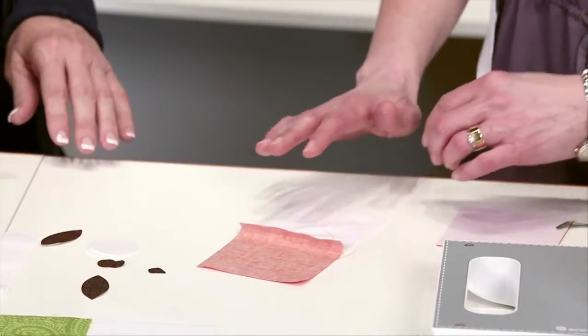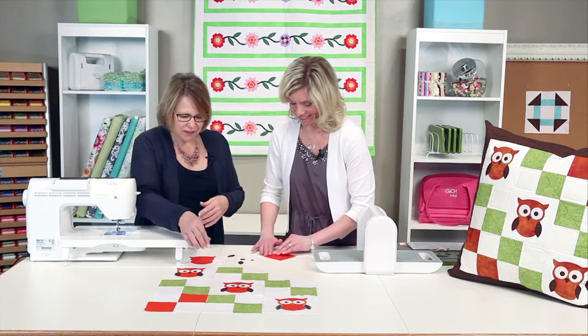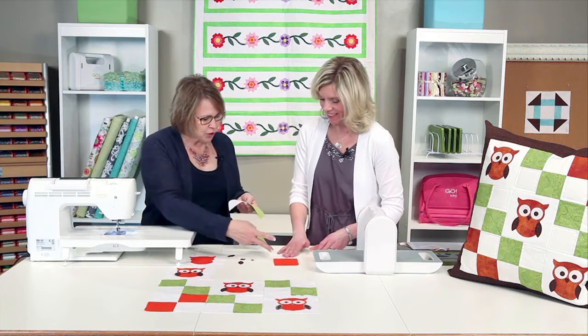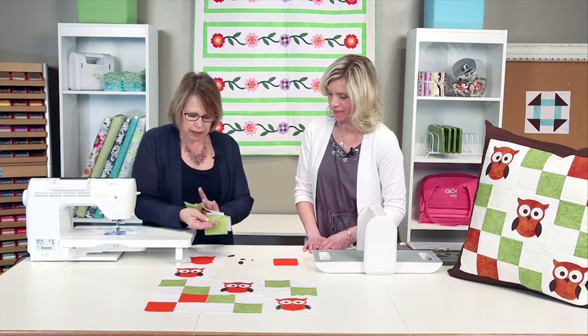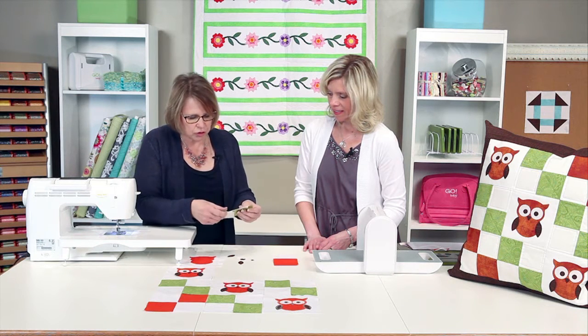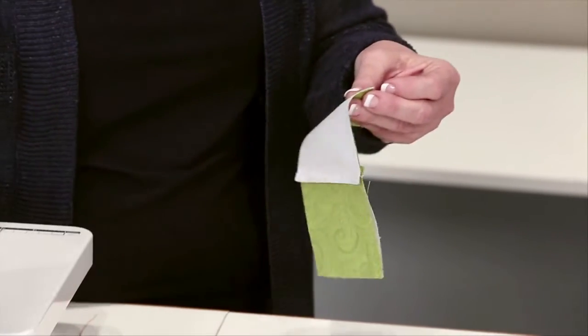Then you'd press that to the dark side — and I walk along the dark side many, many days. Once you get your components done, you're going to put your two sets together. Your seams are pressed towards the dark side, so you can just interlock those seams with that ledge and construct your four patch.